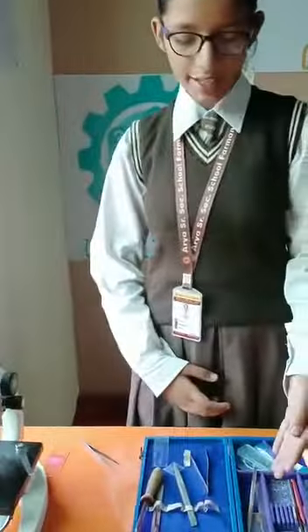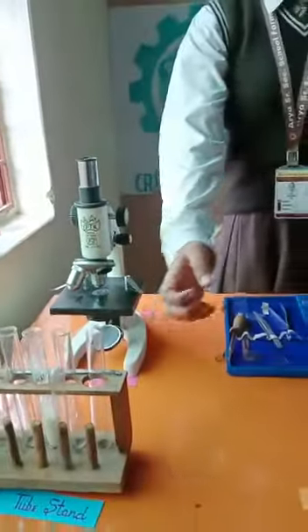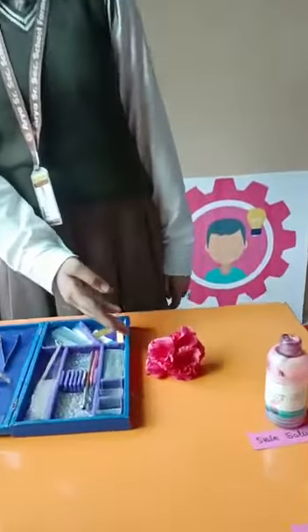Friends, to do this activity, we need glass slide, cover slip, microscope, test tube stand, distilled water, glycerin, stain solution and hibiscus flower.